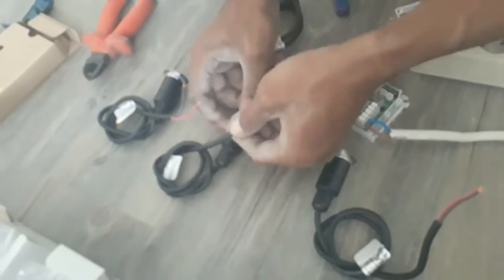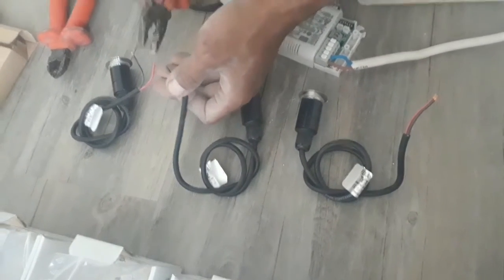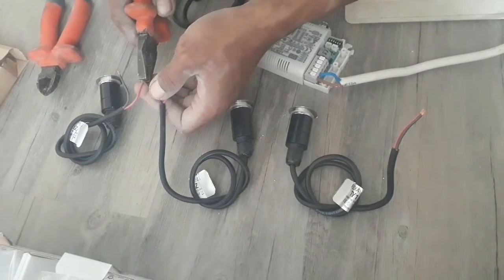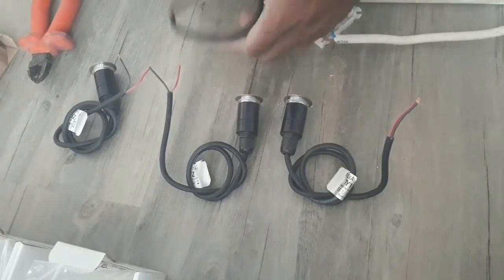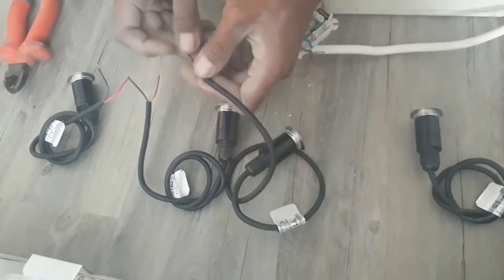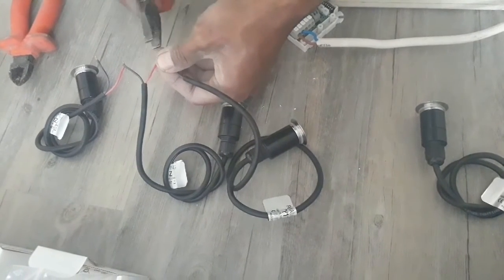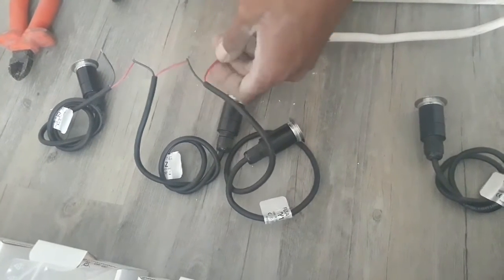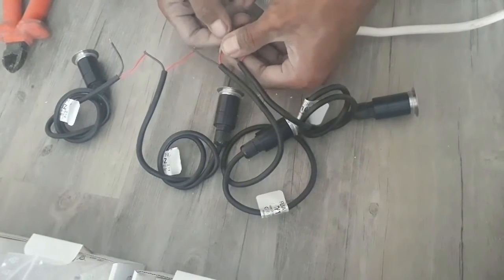Kalau rangkaian cherry, jadi saling ini ngadu — ini kan plus, nih merah selalu plus, hitam selalu minus. I'm putting all the steps together.